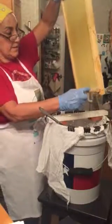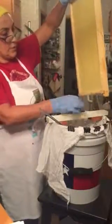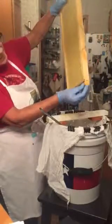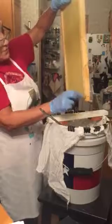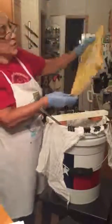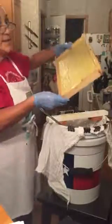They say that when you start processing honey you have to make sure that your house or the place you're processing is bee-proof, because all the bees will try and get in to eat the honey. Which I find crazy, but that's what they say.